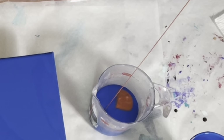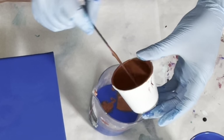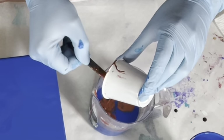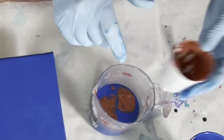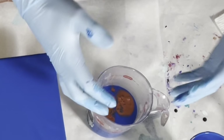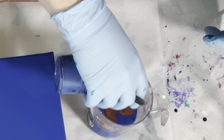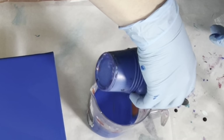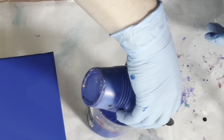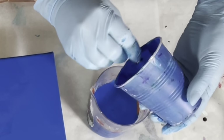I'm going to pour from up high — I want these paints to sink, I want it to churn. Sinking is kind of key because you want those cell makers to react. You can see it's starting to billow to the top, so I'm going to take what is left in my cup and just go over top.